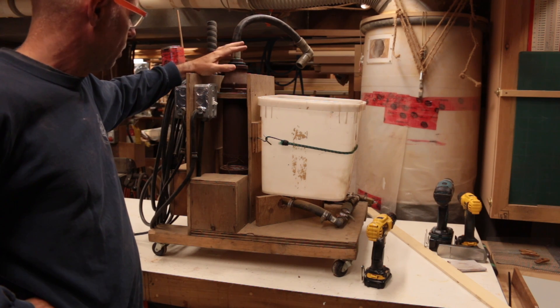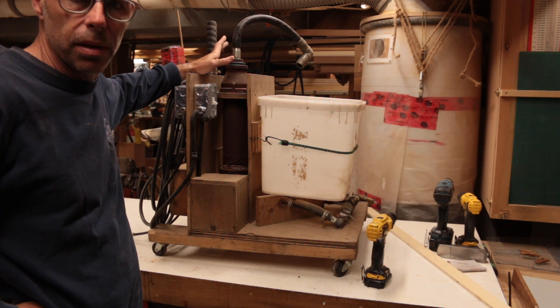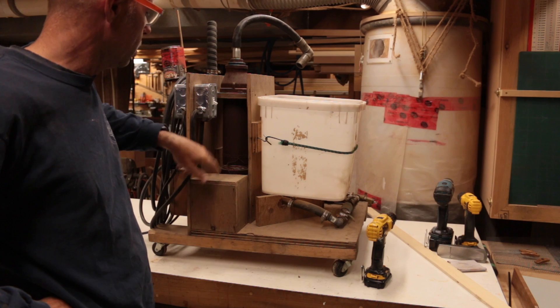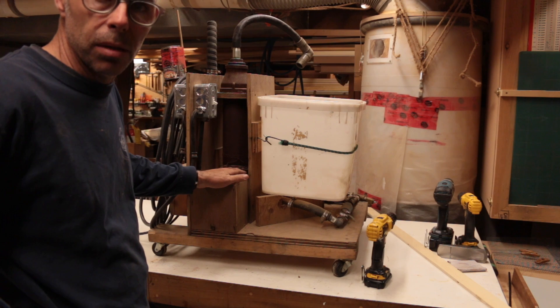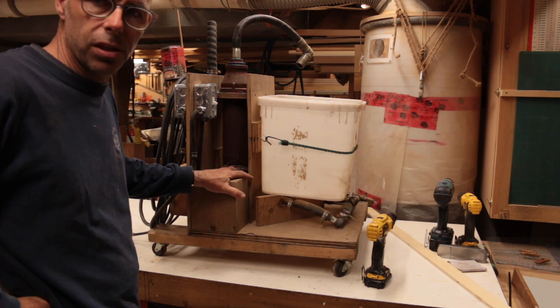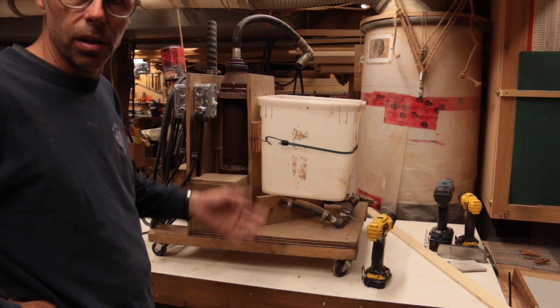If you're buying your plumbing parts retail, you're probably going to spend about a hundred bucks once you factor in the coil to put one of these together — at least one side. That's a pretty reasonable amount and it's going to last a long time. I do recommend keeping an extra coil on hand just in case you burn one out in the middle of a project.